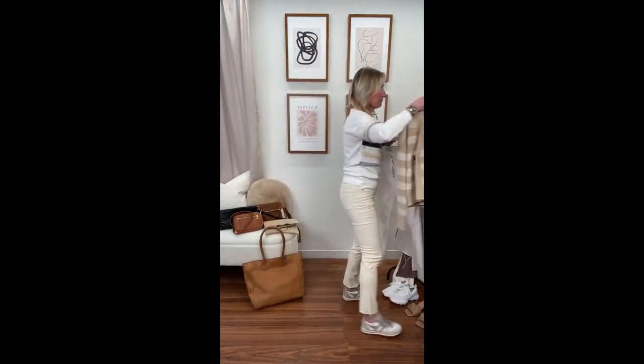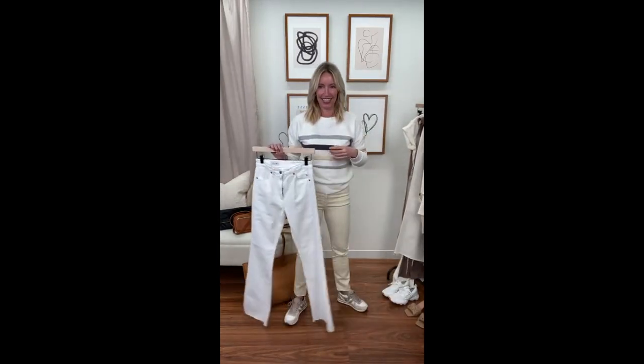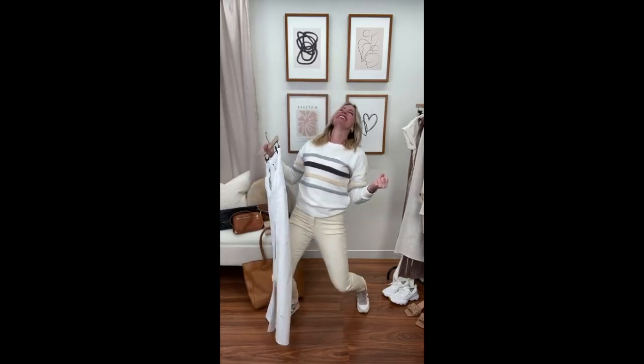Fun question from Amber: she's buying a pair of denim this time of year — if you could pick one pair, what would it be? Oh, it's so hard!